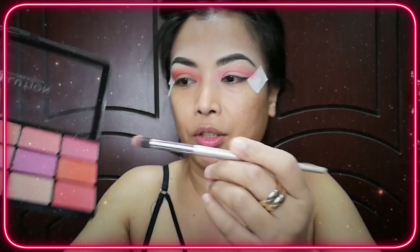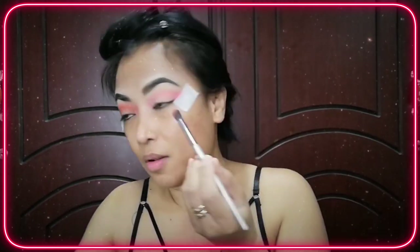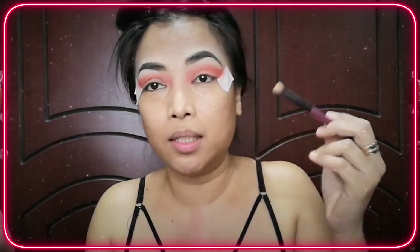The next color I'm going to use is a deeper shade of orange. This is from the Makeup Revolution palette. I'm gonna start here, and then get a clean brush to blend everything — the lighter shade of orange and the darker one.